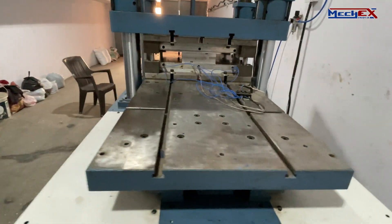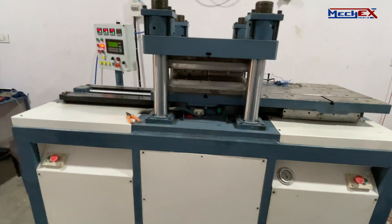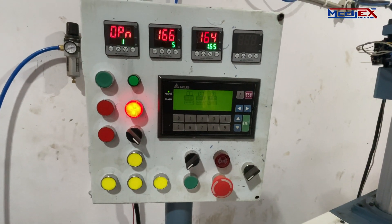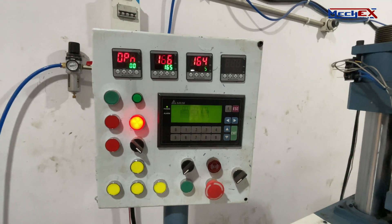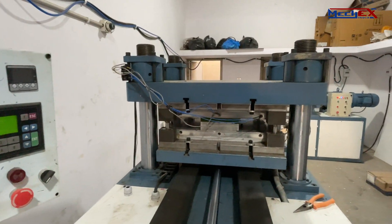Fully automatic operation is provided on the machine with the help of a PLC controller. The control panel mounted on the machine includes heater PID controls, an HMI display, various controls to operate the machine, and an emergency stop button.